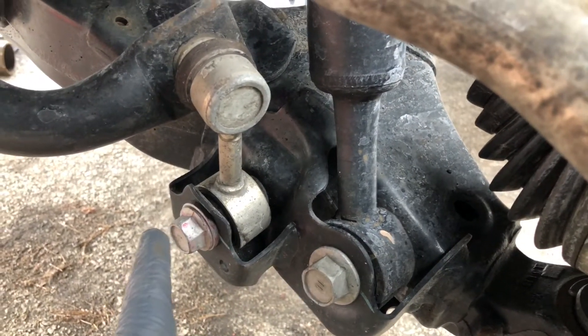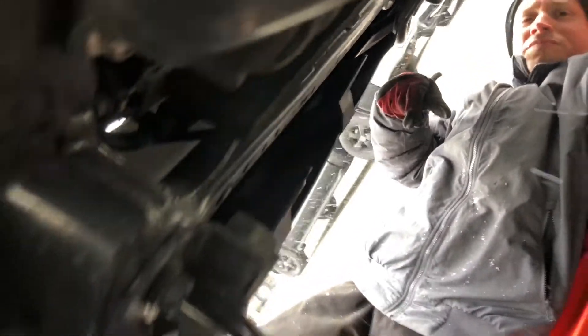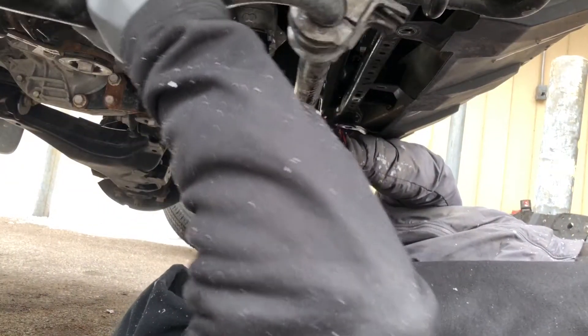Next thing you're going to want to do is back out this link bolt right here — back that outside here, lift it up, spin it out, and then lower it down to rest it. Then back out the bolts that hold the bar in place. You're going to need a 19-millimeter socket for the end links and a 17-millimeter socket to mount the sway bar to the frame. Once all four bolts are out, just lower the bar down and pull it out.